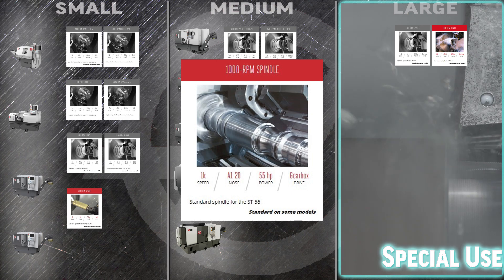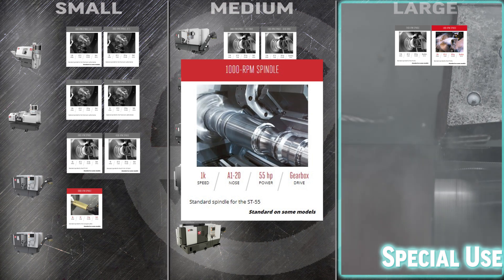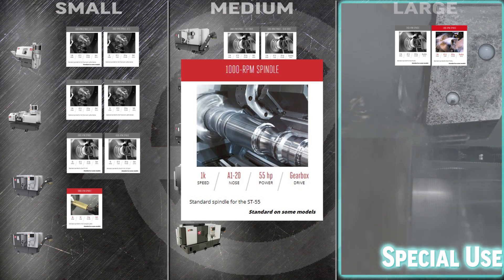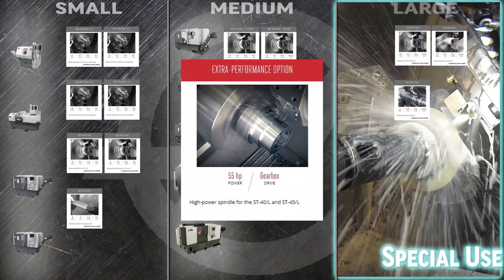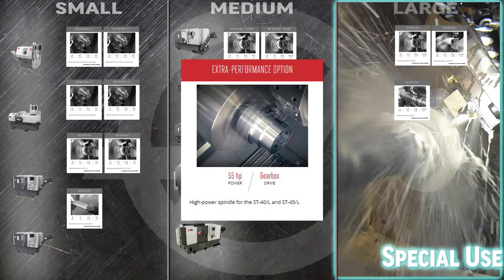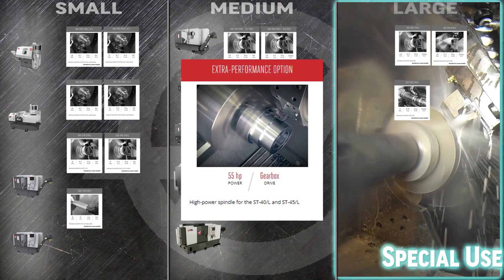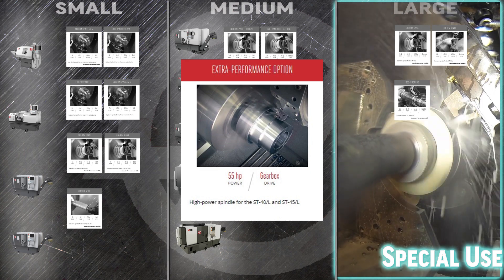The 1000 RPM spindle comes standard in the massive ST55. With a 12.5 inch through hole, this 55 horsepower, 2 speed gearbox driven workhorse will help you power through your biggest turning jobs. Finally, the extra performance option uses a gearbox to turn the spindle in your ST40, 40L, 45, and ST45L turning centers with 2100 foot-pounds of torque. That 55 horsepower motor means you can turn exotic, hard, and even gummy metals efficiently.